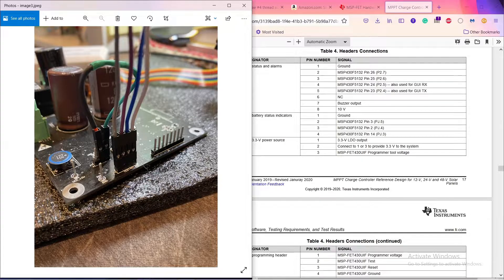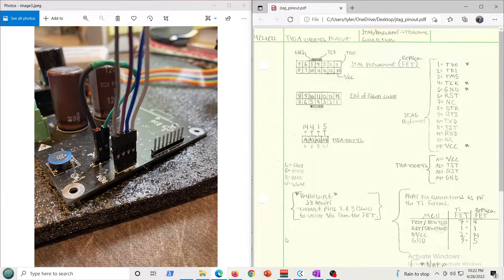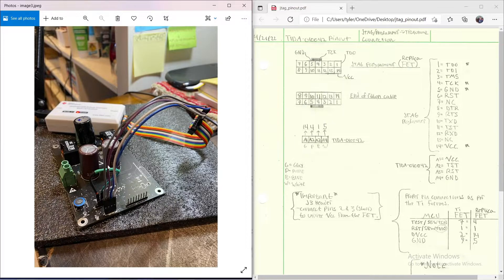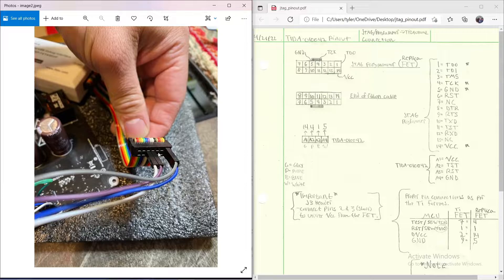I have a gray cable in pin 1, purple in pin 2, blue in pin 3, and white in pin 4. On my diagram: G = gray, P = purple, B = blue, W = white. Pin 1 goes to pin 14 (voltage), pin 2 goes to test clock, pin 3 goes to test data out, and pin 4 goes to ground — those are the corresponding pin numbers on the debugger.